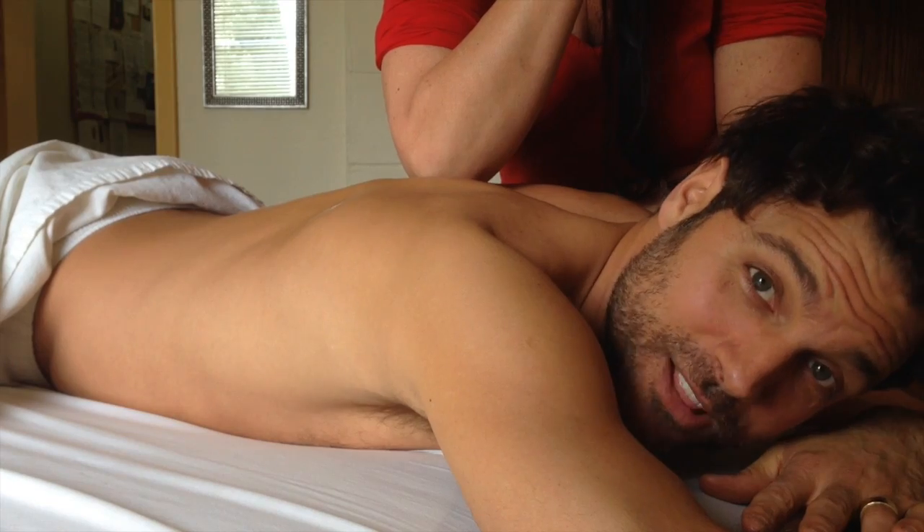Listen to what people are saying about the double tennis balls: 'Rolled my knots right out.' 'Helps me breathe better.' 'Paid off my mortgage in 30 days.' So if you like deep tissue massage, get on the balls.